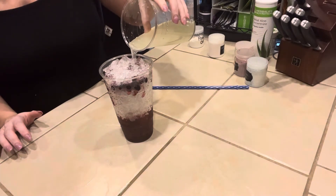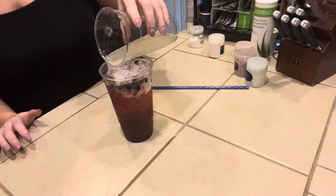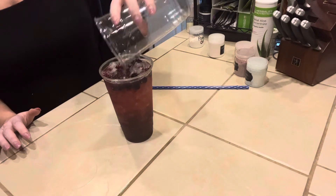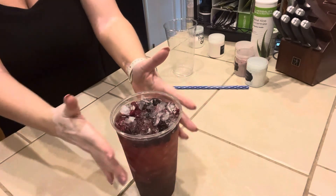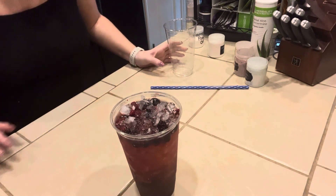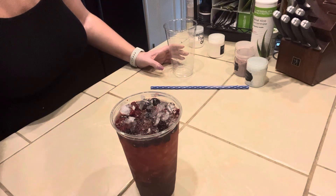We're just going to pour this over the top layer with the berries and everything. And that is the Blueberry Lemonade — let me know what you guys think of this one! I did want to really quickly thank you guys for all of your support — all of the likes, comments, subscribes, and shares. I greatly appreciate all your support. Have a great day, bye-bye!